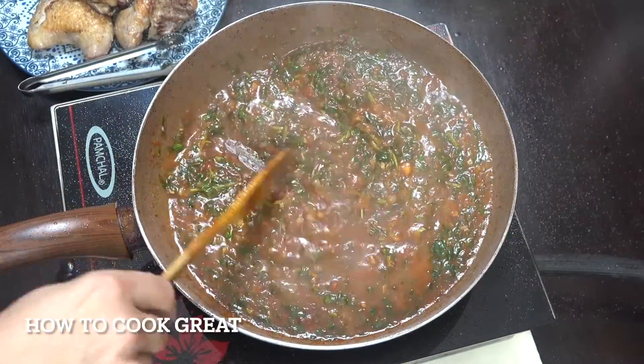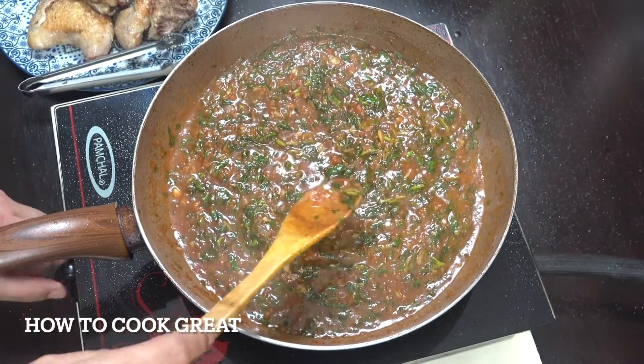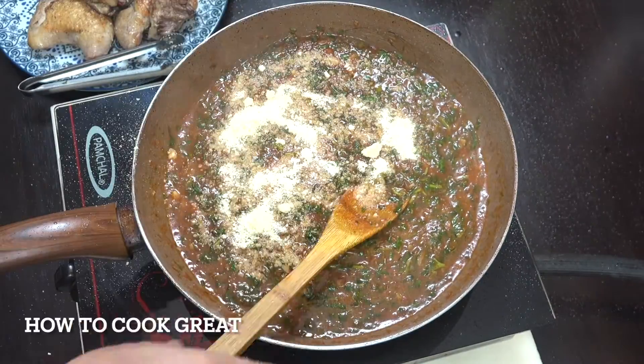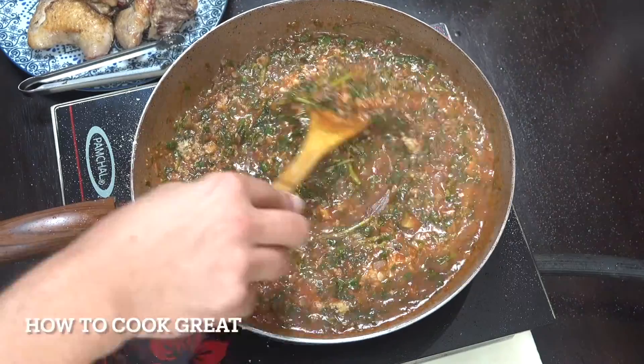That's beautiful — really pumping out the fresh basil aroma. Off goes the heat. I'm going to get some grated parmesan in there, give that a little mix. Now we can get this all together — beautiful stuff.